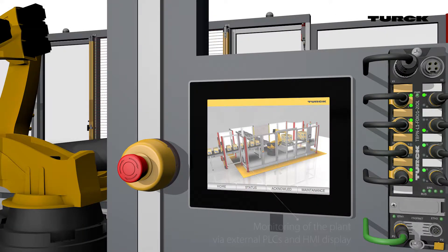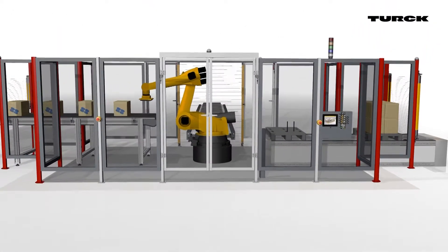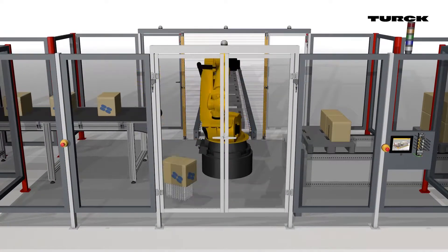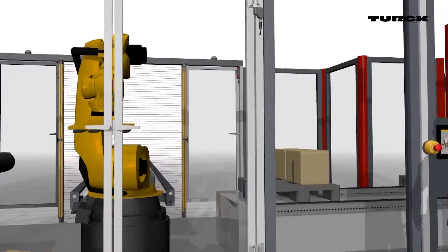In this case, Turck's HMI, the TX500, visualizes the process. In the event of a production error, the operator calls up the diagnostics view of the work cell status.